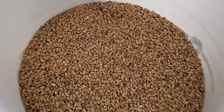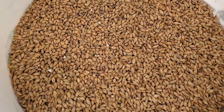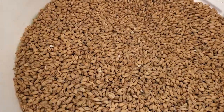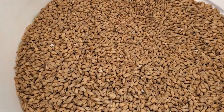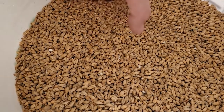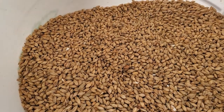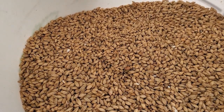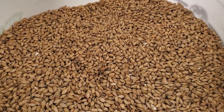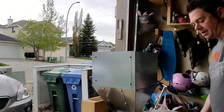Let's take a look at the grist. We're starting off with Rahr two-row, which makes up 92% of the grist, then 4% each of Weyermann Vienna malt and Canada Malting white wheat malt. That should give it just a little bit of light toastiness and a splash of color — it's going to be right around 3 SRM — and the wheat malt should add just a little bit of softness to the finished product.